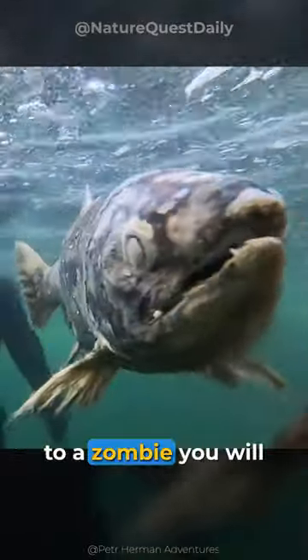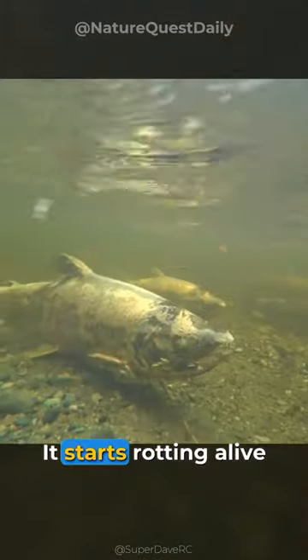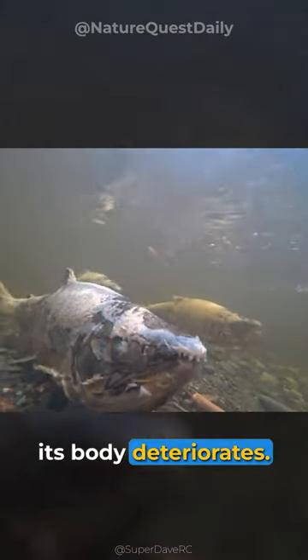This fish is the closest thing to a zombie you will see in real life. This salmon is called zombie fish. It starts rotting alive after reproducing — its skin falls off while still alive and its body deteriorates.